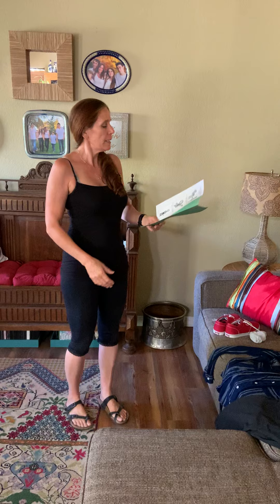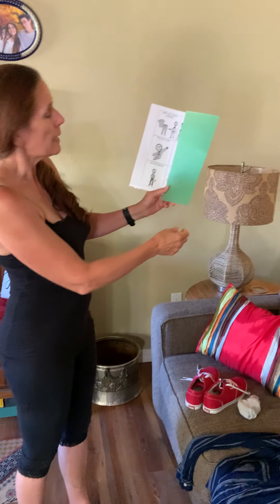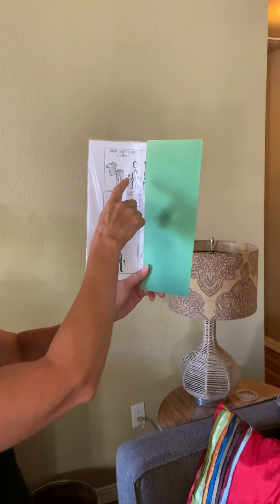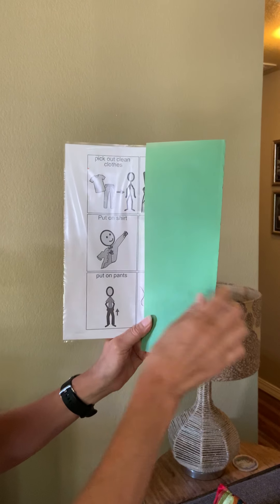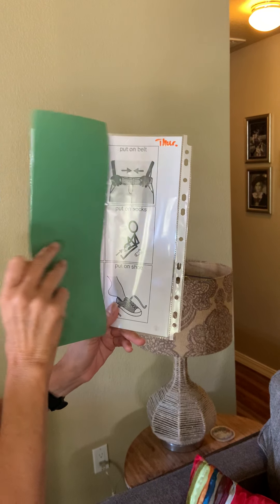So this is going to go in with our hygiene videos, and it is going to be matching up with the sequencing that Ms. Kelly sent home about getting dressed. So if you look at the sequencing, you have: pick out clean clothes, put on shirt, put on pants, and then put on belt, put on socks, put on shoes.